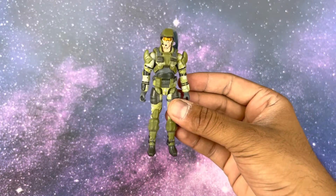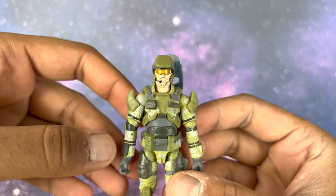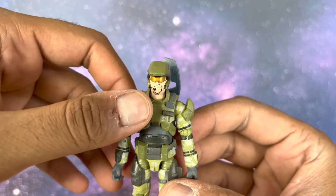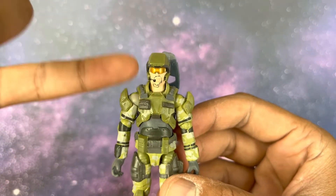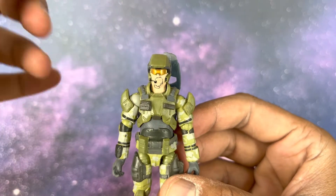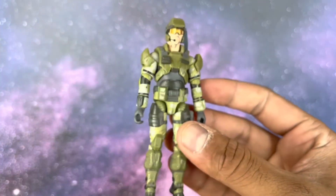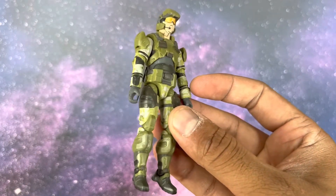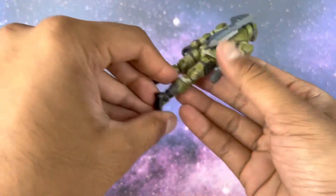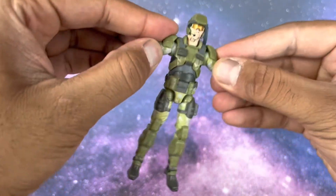Getting a closer look — this is a quicker review since these figures don't have too much to go into. There's a little bit of stubble on the face, which I didn't think was necessary but it's a nice touch. There's a visor on the helmet, and a nice combat green, kind of olive drab color with some camo on the pants.